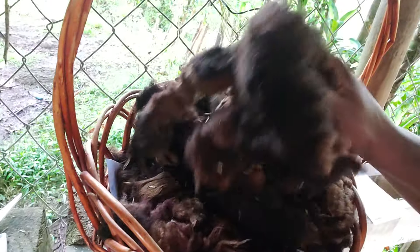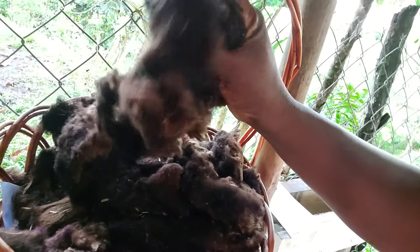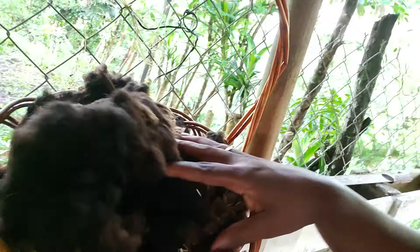Another way to use this on the homestead is in hanging baskets for your plants and flowers. It helps to absorb the water, and it's a nice way to liven up and make your hanging baskets look fuller.